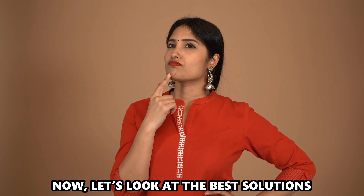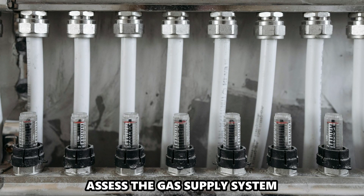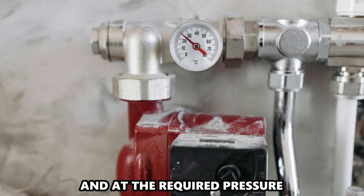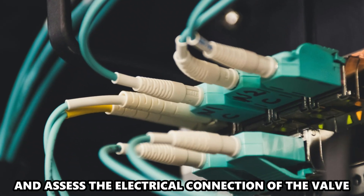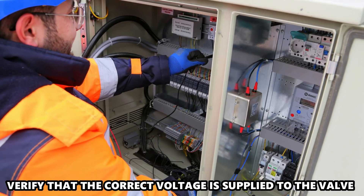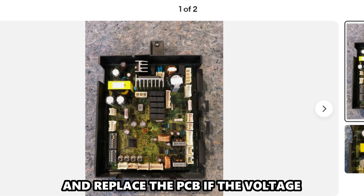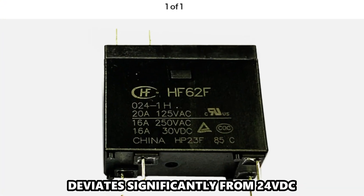Now let's look at the best solutions to fix the error. Assess the gas supply system. Ensure the gas supply is steady and at the required pressure. Turn off the gas supply and assess the electrical connection of the valve to ensure firmness. Verify that the correct voltage is supplied to the valve, and replace the PCB if the voltage deviates significantly from 24 VDC.